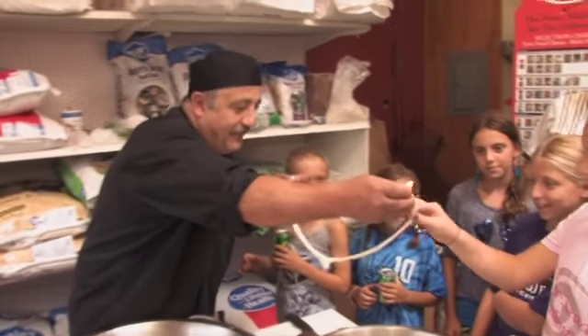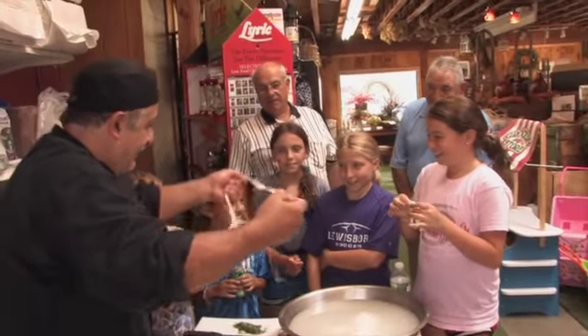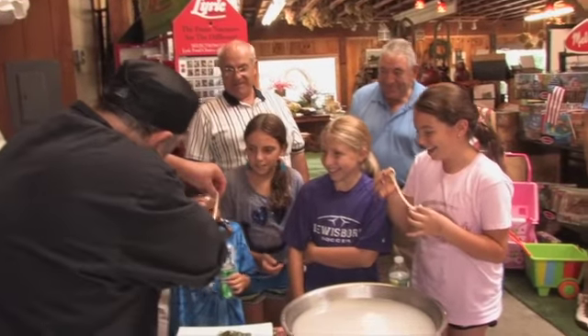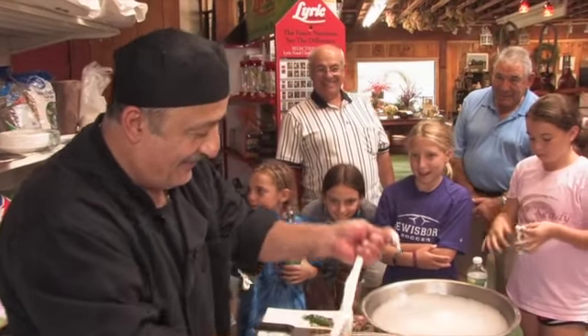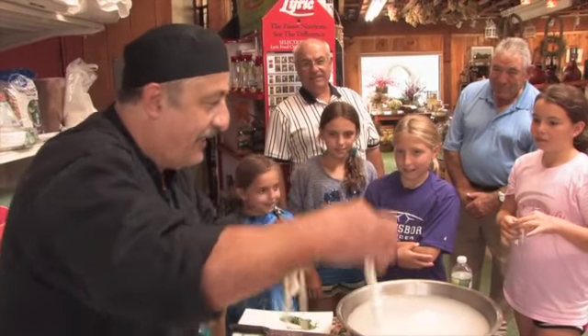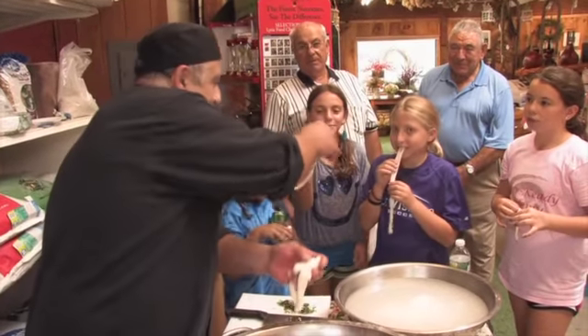Okay, grab it — go ahead, that's yours. The secret? It's all in the hands and a lot of practice. A lot of years. Anybody can make mozzarella, but to make it perfect, it's a lot of practice.